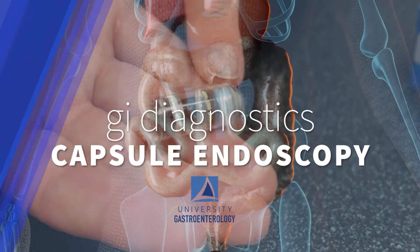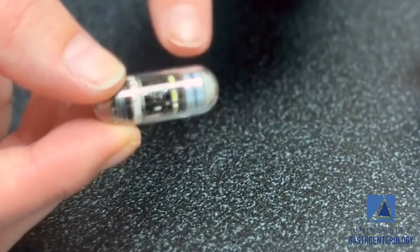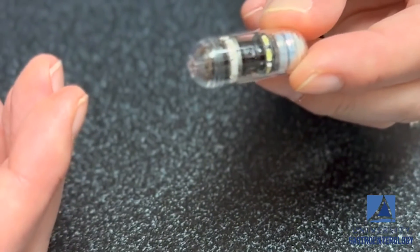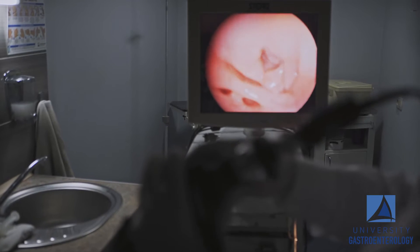A capsule endoscopy is a test that we do to look specifically at the small intestine. It's a pill camera that we have patients swallow, and the camera takes images from everything from your mouth until you pass it. The images we're specifically looking for are from the small intestine, because that's an area that they're not able to reach by either upper endoscopy or colonoscopy.